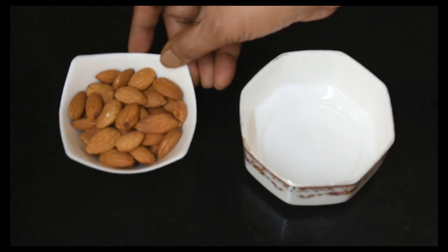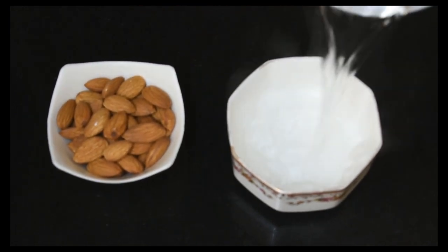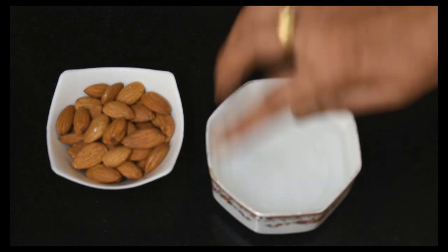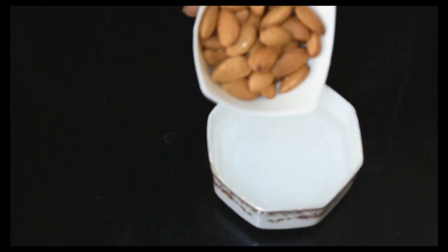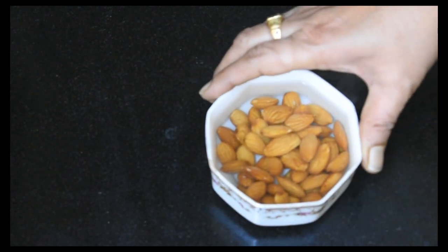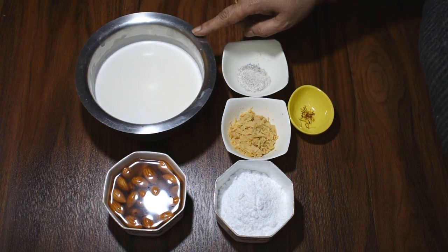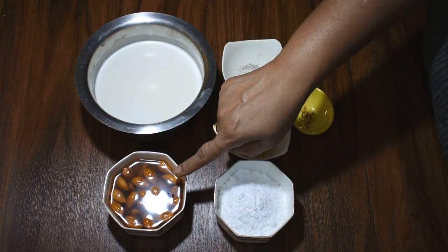First, we will soak the Badam in warm water for 15-20 minutes.